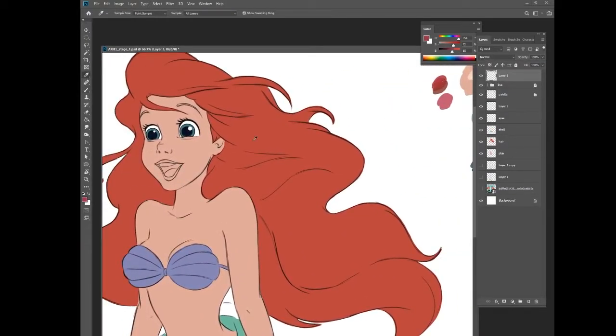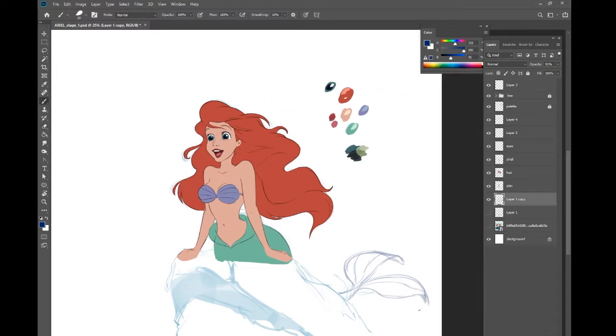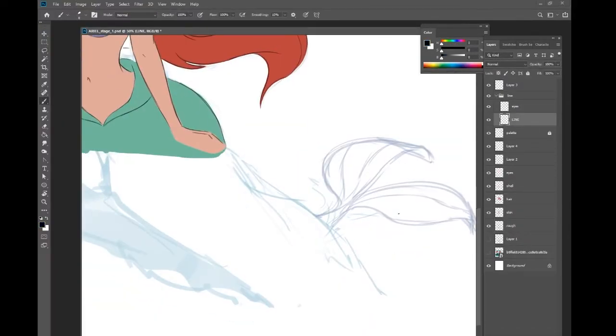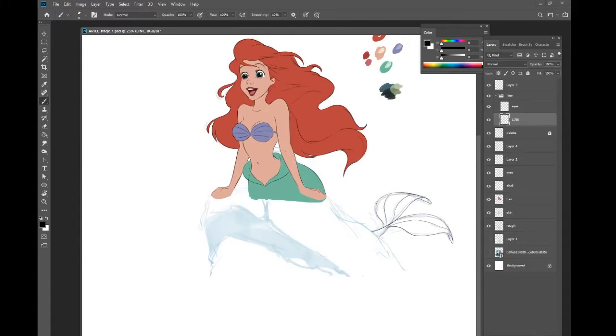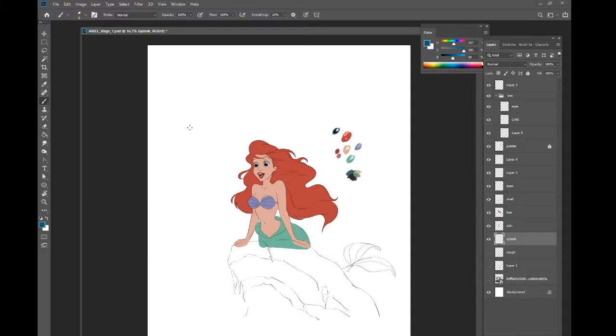Now I already got the feel, so sometimes I just turn off the reference — it slows down my computer. Now I'm putting all the main colors, just blocking the colors, and I'm adjusting the size smaller or bigger compared to the one I'm copying. Here I'm putting in the black line work — I actually forgot to do that — and on the rock I just give it a bit of outline before I color it.